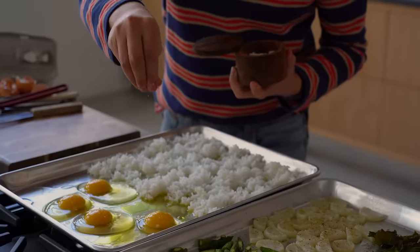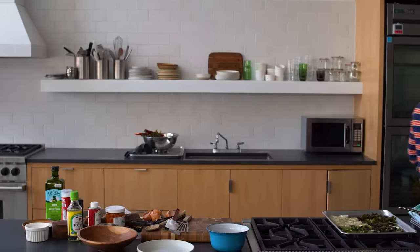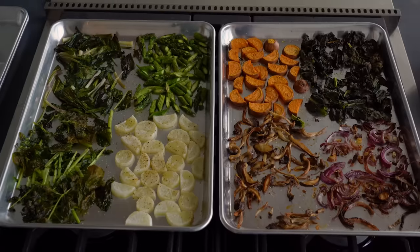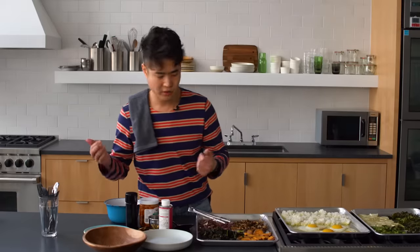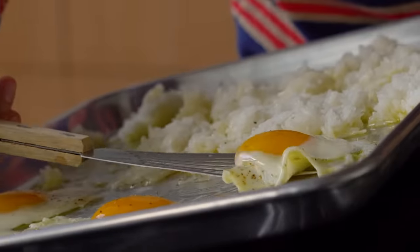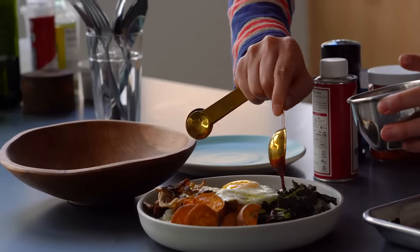A little salt, a little pepper. This is the hardest part where you're just like, ugh. Every oven is so different — just check the eggs, and as soon as the white looks done, take it out. Vegetables are done. I'm going to make myself a bowl — some rice, mushrooms, and then some sweet potatoes. This is a Korean fermented chili paste, gochujang. Sesame oil — always reminds me of my mom. And that's it. That is sheet pan bibimbap.